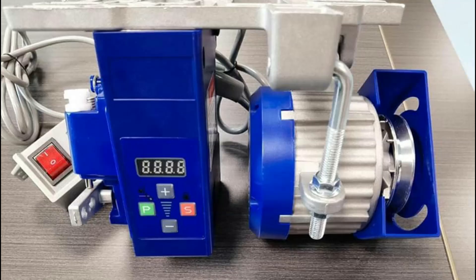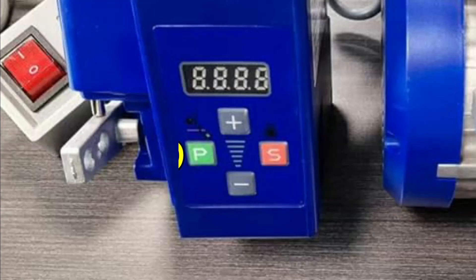In standby mode, if your sewing machine is equipped with a needle position sensor, you can move the needle up or down by pressing the P key. By pressing the P key, you can move the needle up and down without turning the handwheel.